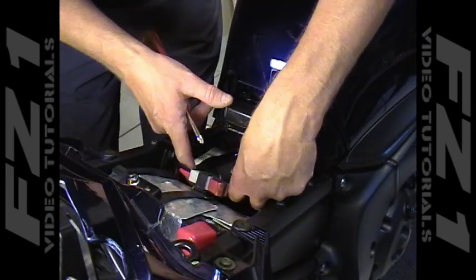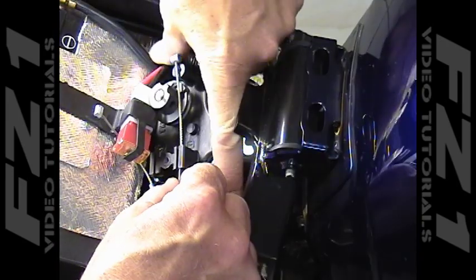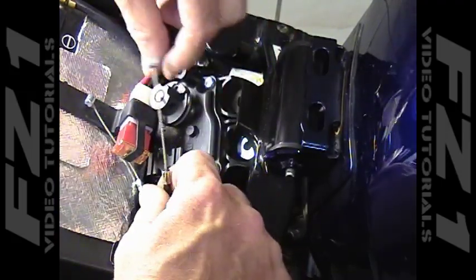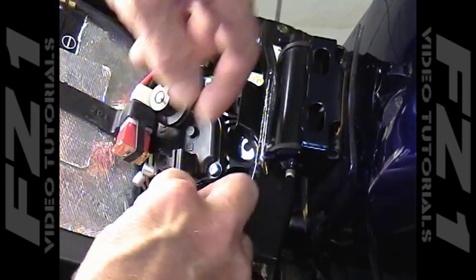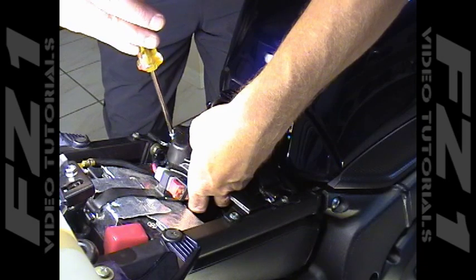Remove the two Phillips head screws that hold the cover in place, then remove the cover. The ends of the cables can be removed from the actuation wheel in the same manner as before and the cables can be pulled from their mount. In order to keep the bike from having an error code, you'll need to keep the servo motor plugged into the bike's wiring, so we're going to go ahead and remount it.